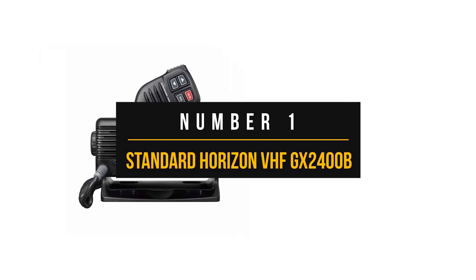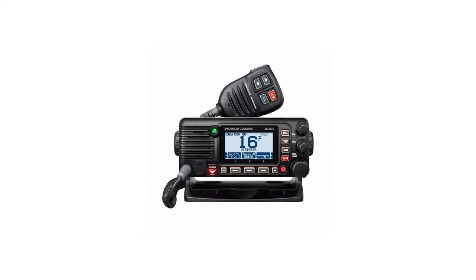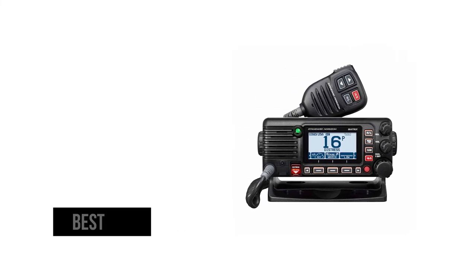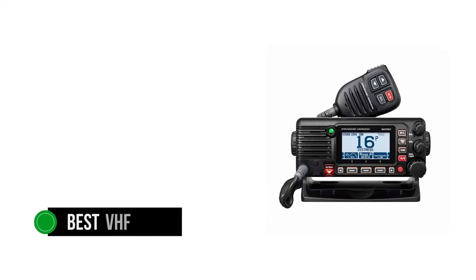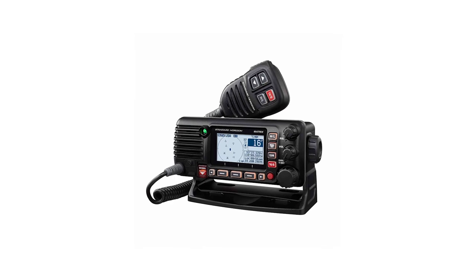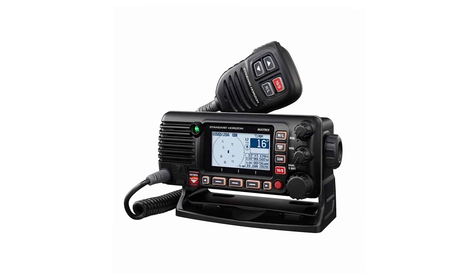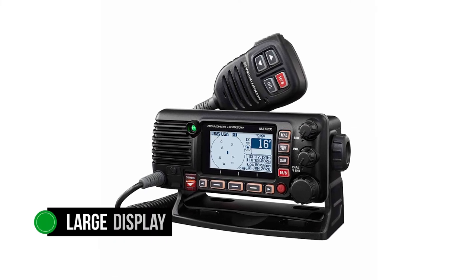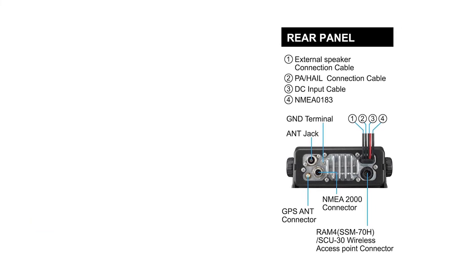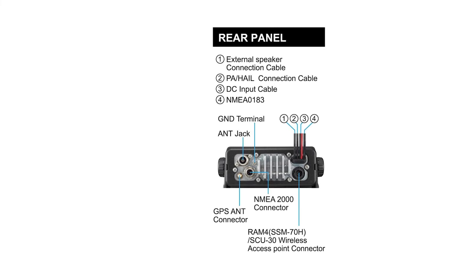Number one: Standard Horizon VHF GX2400B. The Standard Horizon GX2400 has an impressive offering — its well-placed features and price tag make it our editor's choice as the best VHF radio for offshore fishing. It's geared towards the recreational fishing segment and has just the right mix of features to be useful without going overboard on pricing. It's a compact fixed mount unit that takes very little space, yet it sports a fairly large display with plenty of room for information. Large buttons flank the display and provide easy operation, with an appearance similar to other comparable models from the brand, including the GX2200 and GX2000.